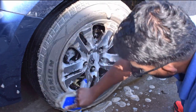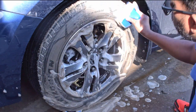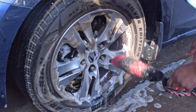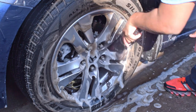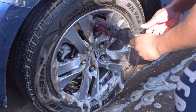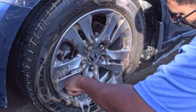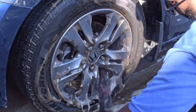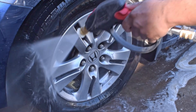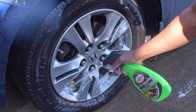As soon as I sprayed the Turtle Wax Wheel and Tire Cleaner on the tires, all the brown stuff started coming out — that is the blooming of the tires. It removes that brown residue that comes out of the tires. If the tires aren't cleaned properly, the tire dressing won't stick and it doesn't look good. After cleaning the tires I move into the wheel barrel with a soft brush, cleaning the inside and then the outside, going through all the lug nuts to make sure the wheel is completely clean.